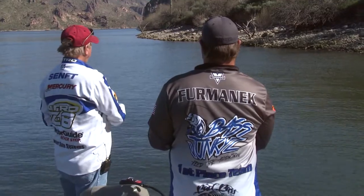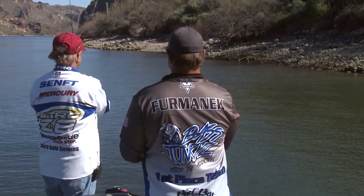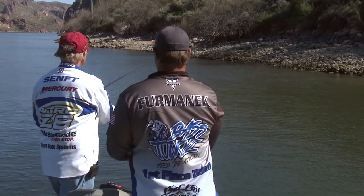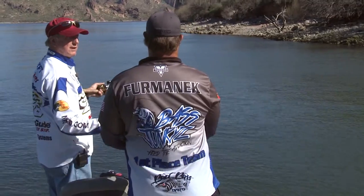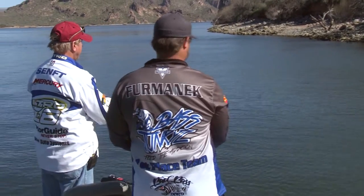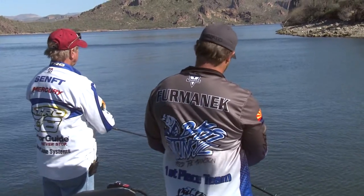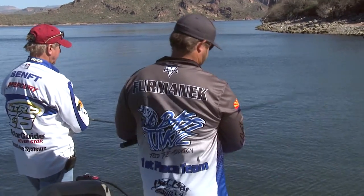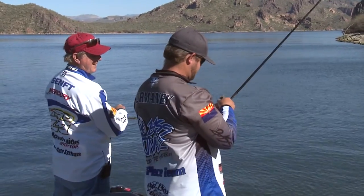Oh, I just got slammed! The water is kind of dirty here so we can't see any fish following. Look at that — she hit it so hard she took the hook out of the bait.